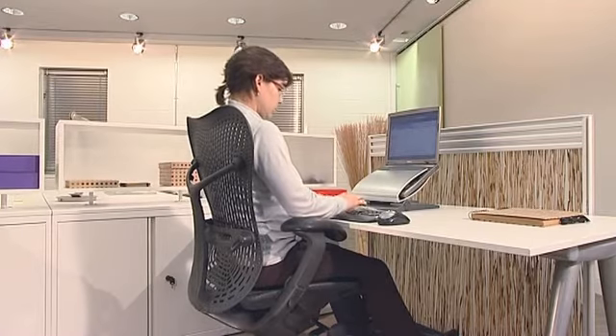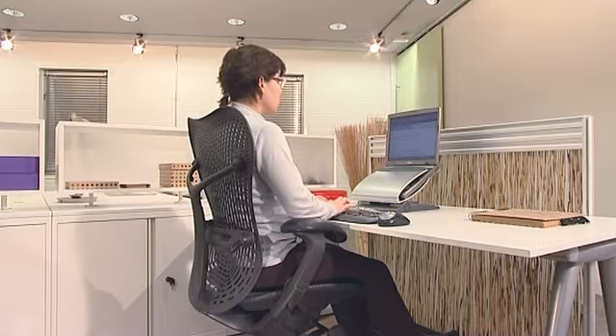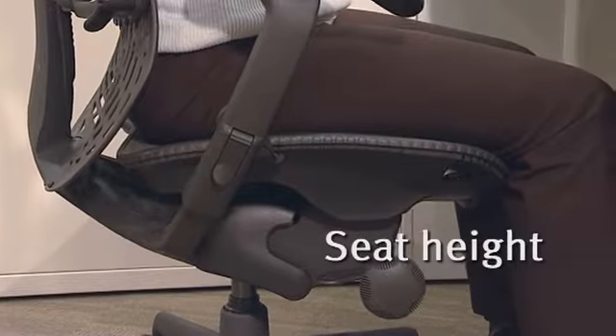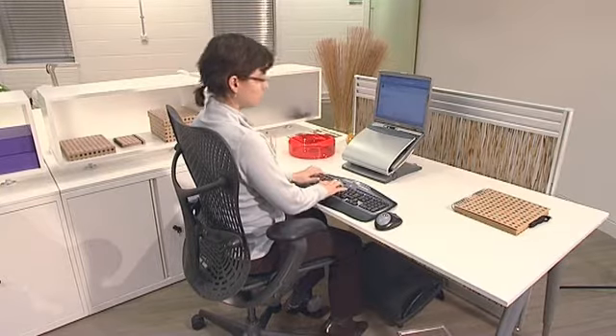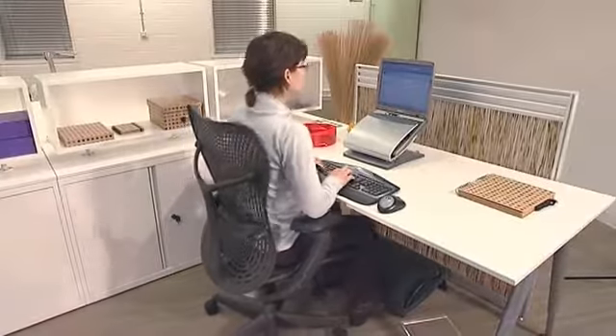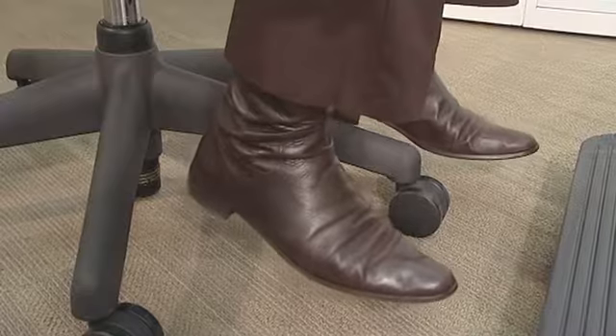The seat height can be raised or lowered to avoid pressure under your thighs. To raise it, take your weight off the chair and lift the lever up. To lower it, lift the lever up while you're seated. Sit at your desk and adjust the chair so your elbows are in line with the desk top. If your legs are dangling, you should use a foot rest.